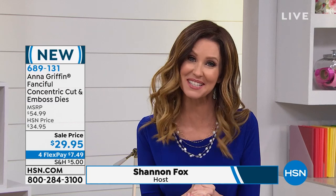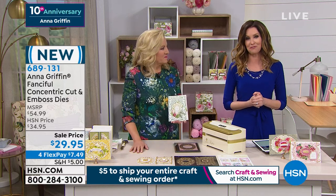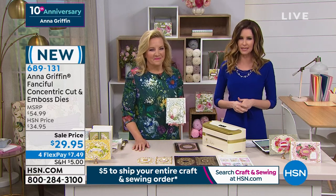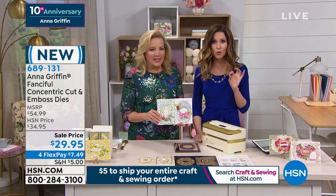We've got some great products and they are very, very limited. Anna was on last night at 11 and just about sold out of almost everything she brought us. You're going to need to be quick on the dial — you can call in or go to hsn.com. Everything on Craft Day will ship to you for just $5, so fill your cart. We have four or more flex on everything — interest-free payments.